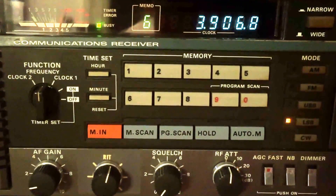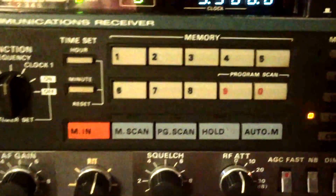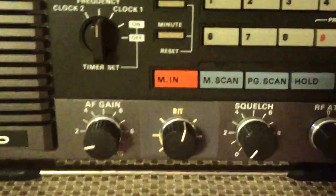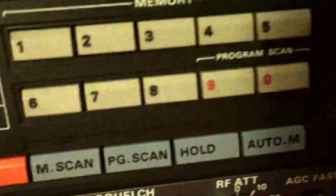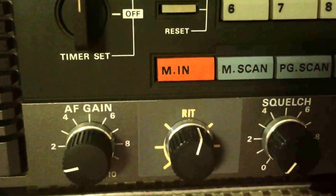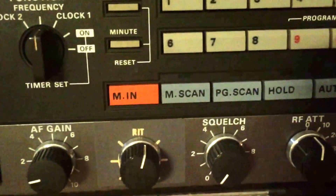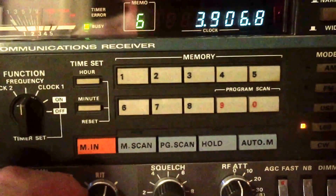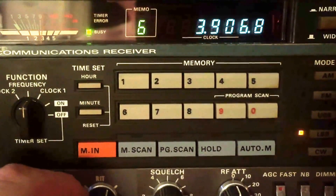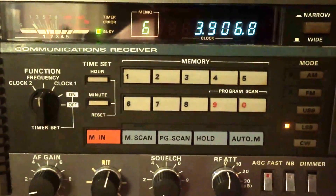I believe there are instructions on the internet on how to do it. The control right here — as you can see, apparently Universal Radio put some kind of label on top of the tone control and added these graphics right here. You can see the gray is a little bit different than the gray of the panel, but they did a nice job and it makes that control stand out. It works like an absolute charm.